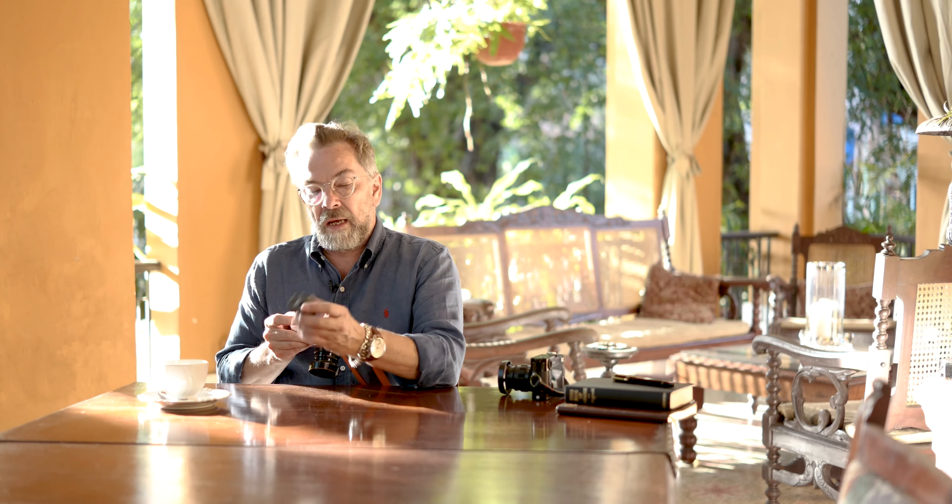Since the Leica M240 in 2013, Leica have integrated live view. Live view is simply where you can see live on the back screen or in an EVF like this one — you can see live what the sensor sees: the framing, the focus, the exposure, everything. Some people say their eyes are getting old and they can't really see the rangefinder clearly.